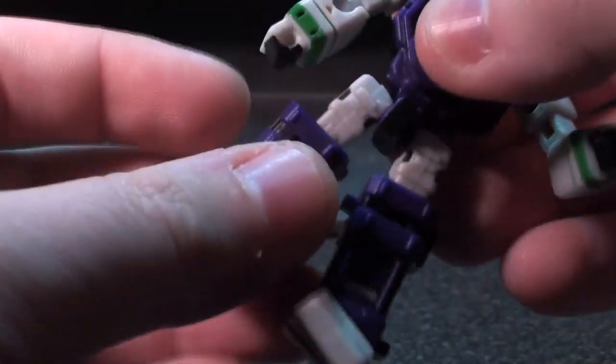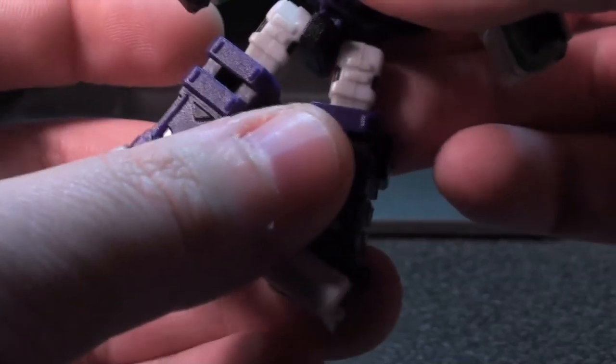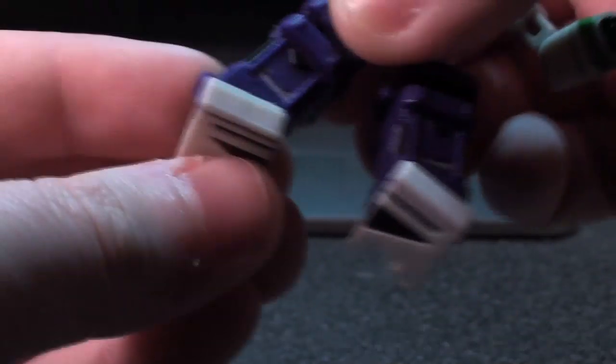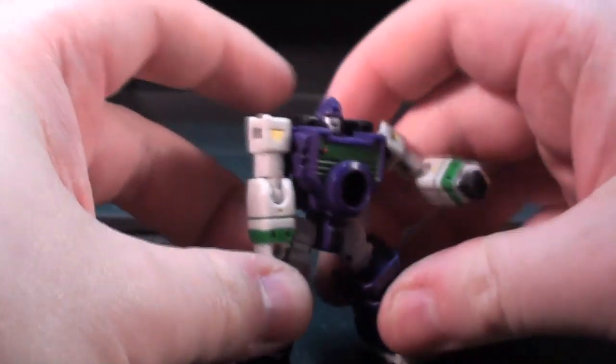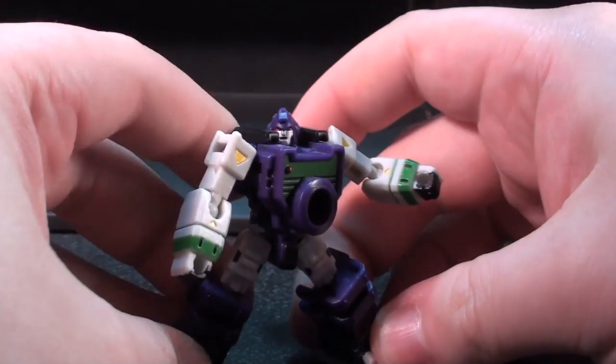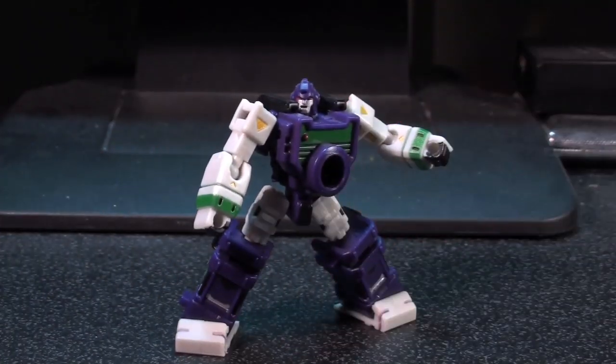And if the ball joints do get loose, you can use some floor polish to retighten the things, worst case. Also, these ankle tilts are the best thing ever, because they have huge feet. And this means that no matter how wide a leg stance you put them in, they tend to be able to flatten their stance and be very solid.